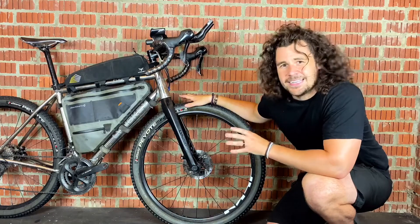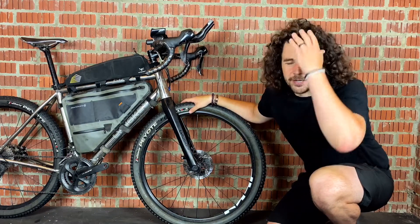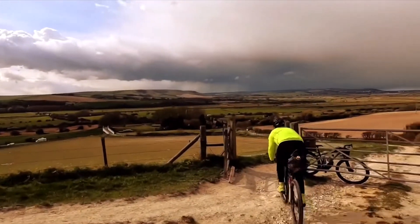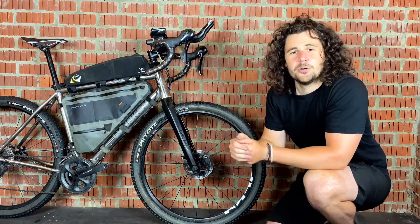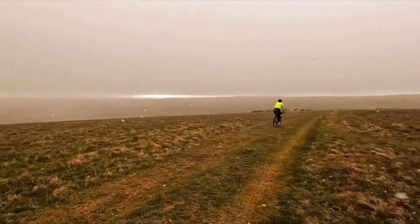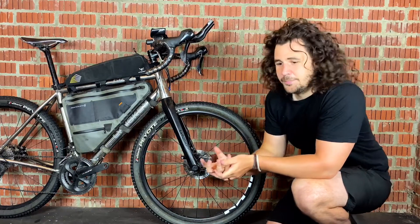The next thing is handling. With a smaller wheel it does make the bike much more nimble. When I first started running 650b I noticed just how easy it was to fling the front of the bike around and to work around objects much more controlled and much easier. It had a lovely agile feeling about it.